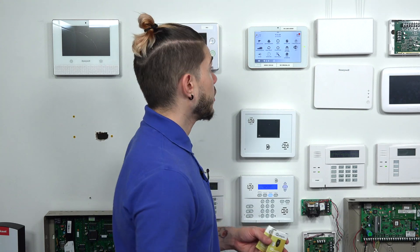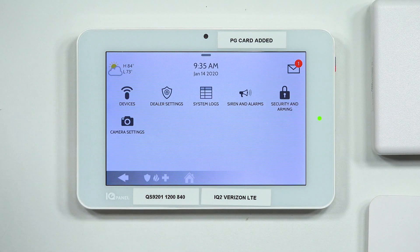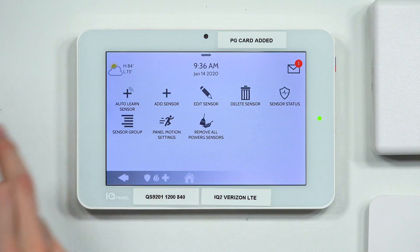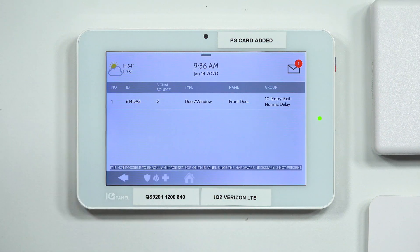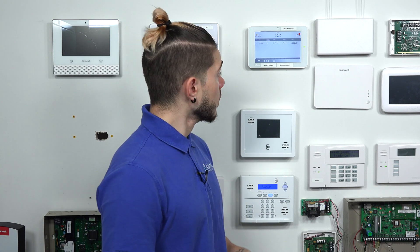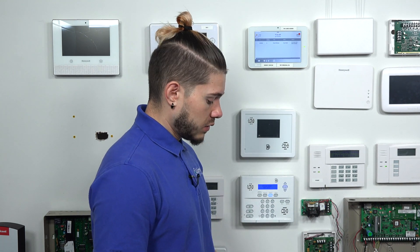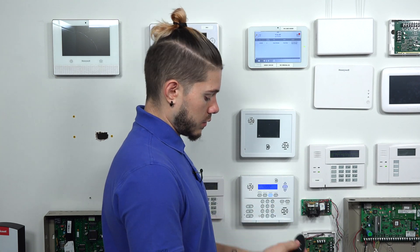I'm already here in the dealer menu — it works the same in the installer menu as well. Go to Installation in the top left. From there, we're going to learn in a new device, so hit Devices. This is going to be a security sensor. Go to AutoLearn Sensor — this puts the panel into listening mode. It's very important to keep in mind: if anybody opens a door or walks past a motion detector, that device will send out a radio signal and the panel will pick up on it. So when AutoLearning sensors, make sure you match the serial number to your device when it populates.